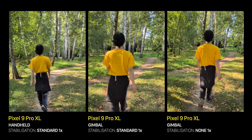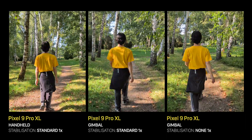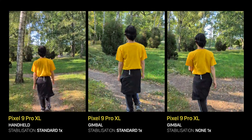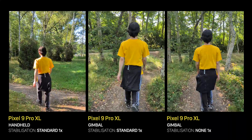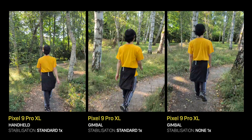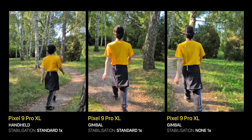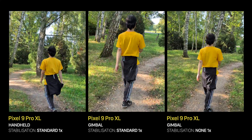With the Standard mode, it gets even more interesting. All three examples are comparable, but if you look carefully, you'll notice that the third one — gimbal with no internal stabilization — is a bit less stable. What surprises me is that we've been taught to disable software stabilization whenever we use a gimbal, because they might conflict with each other and produce artifacts. But in this case, the best result is actually the combination of the two. And that's a nice surprise.